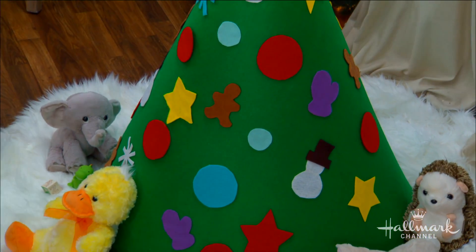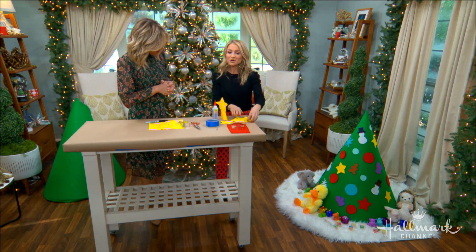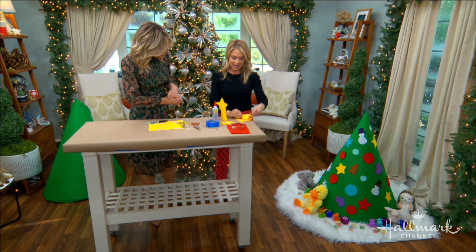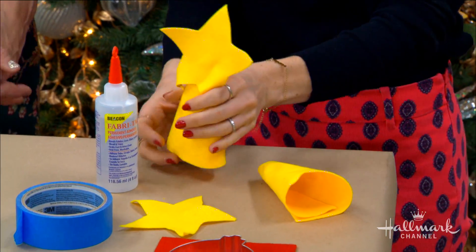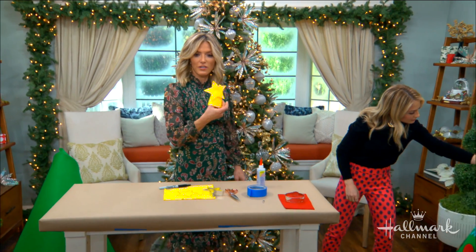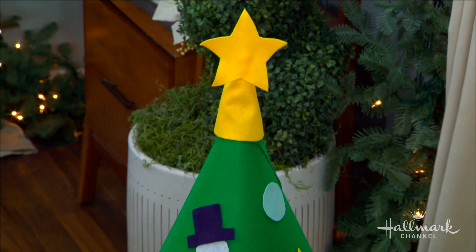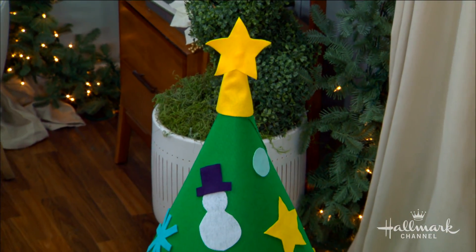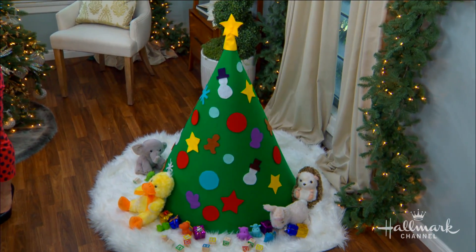You don't have to worry about putting Velcro in certain places — everything just sticks. For the tree topper, just take another piece of felt, twist it into a cone shape like this, and secure it with Fabri-Tac or a hot glue gun. This tree can go anywhere in the house because it's super soft — if JJ falls onto it, it's just like a pillow.